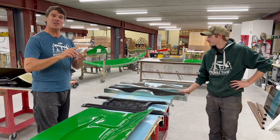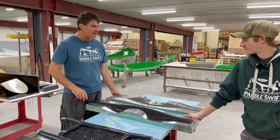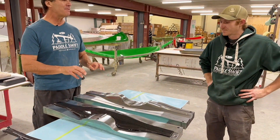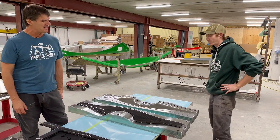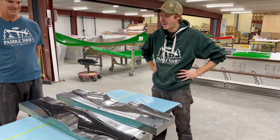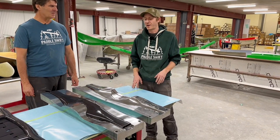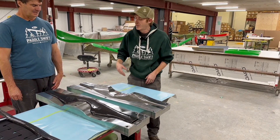Our handles, thwarts, kneeling thwarts, and yokes with our super cool technology — these are aluminum molds and the part is actually made right in them. When we decided we were going to get into making our yokes, handles, and thwarts, being Swift, we decided to go for the hardest part first — the yoke — thinking if we could figure the yoke out, we could figure anything out. It took quite a while and quite a few failures until we figured out a reliable process to make this part.